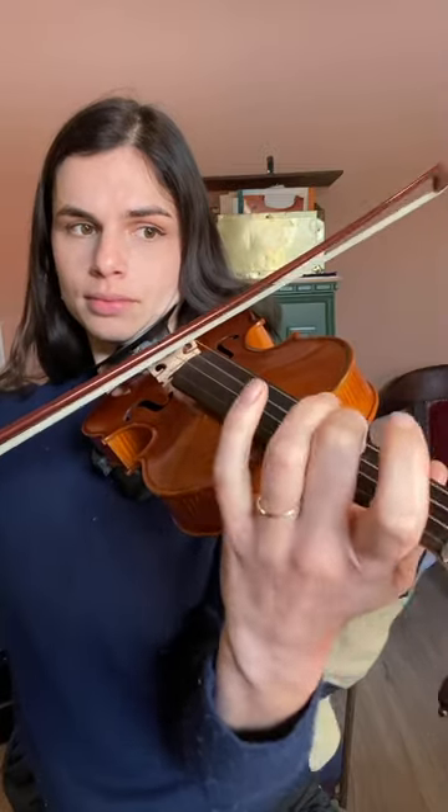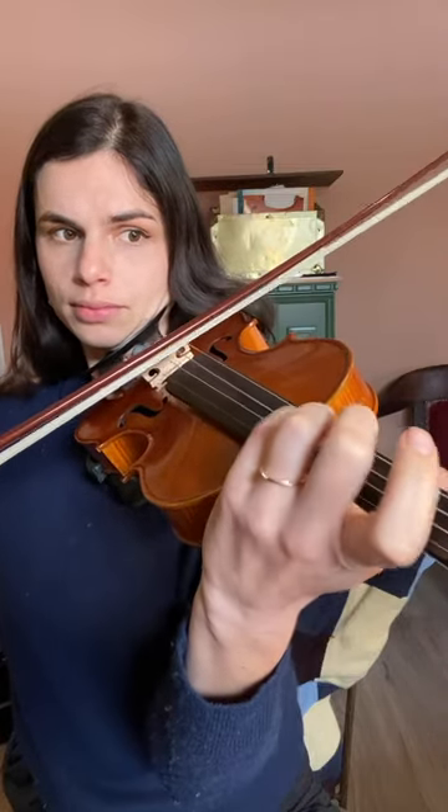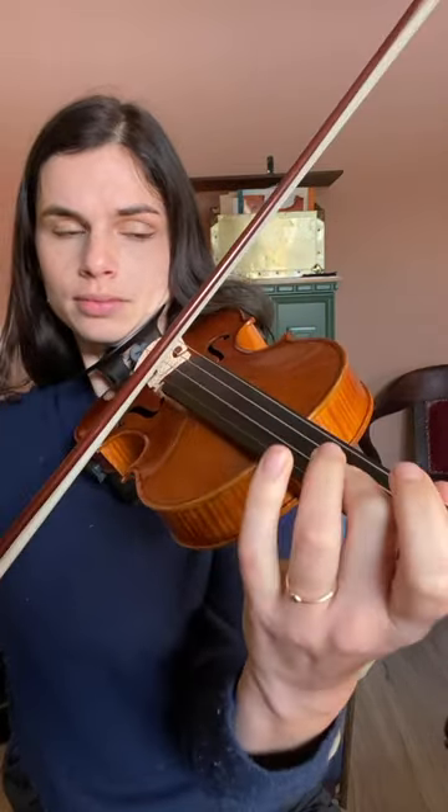Stage three, we're adding vibrato to our pieces and scales. I have my students stay with a really slow wide vibrato here, because remember, staying relaxed is key when it comes to playing with vibrato.